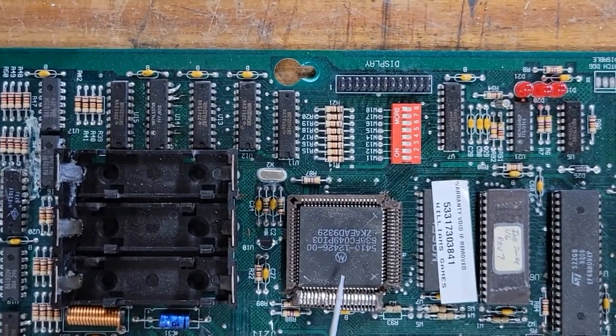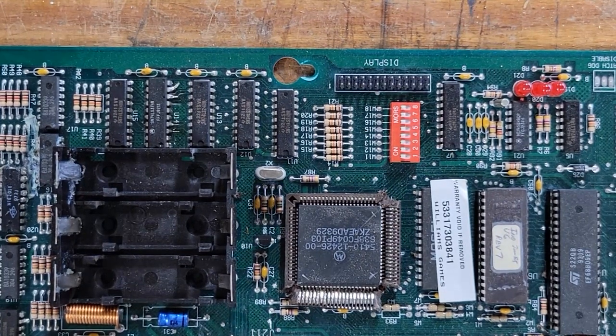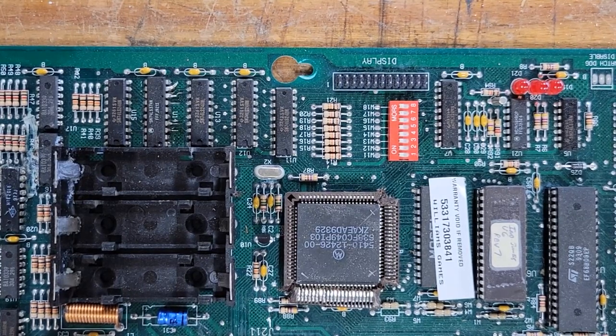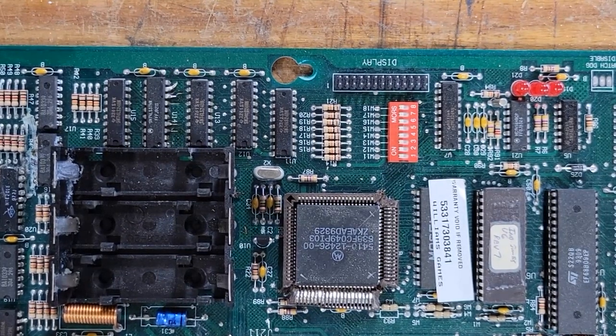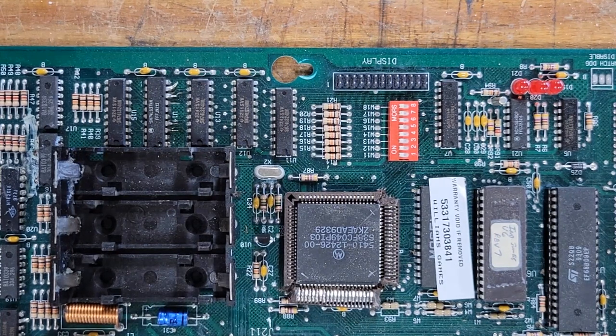The processor here — I tried to get it out of the socket and I hooked my clips underneath it, went to tug on it, and I broke the leg off my puller. I had another puller coming, but those chips are getting hard to come by and I didn't want to fight it. Since this board is trash anyway, I might as well destroy the socket. So I took a soldering iron, melted out each corner, then just folded the socket back and got the chip out without any damage.